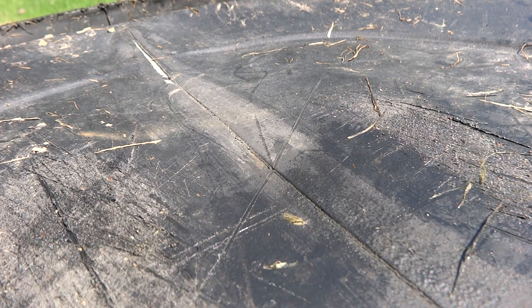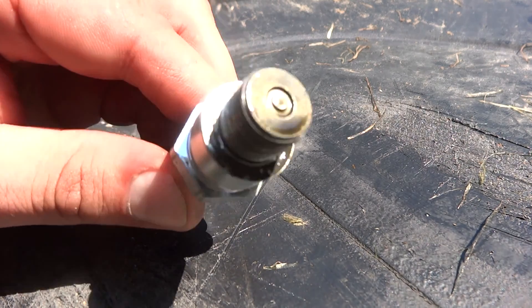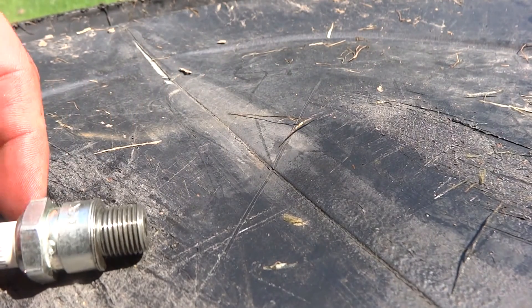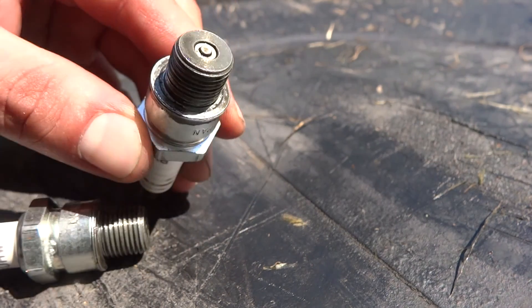Seeing that cylinder six is the hardest one to get to, I'm going to pull all the plugs. I shut it down one more time after revving it up a little bit and it wouldn't start again — it just cranked over, tried to kick, tried to kick, and then nothing. Starting with number five — there's number five. Here's number four. As you can see, they are wet. I'm not sure with what yet. They're definitely wet — it doesn't look like droplets to me.